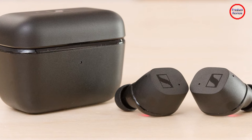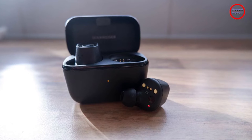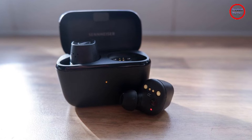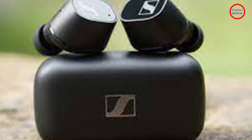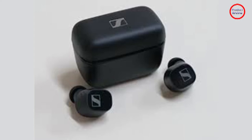Sennheiser's CX Plus True Wireless come in at $179 in the US, which is $50 more than the original CX True Wireless and $120 less than the Momentum True Wireless 2. Price-wise, this puts it towards the upper echelon of the mid-range earbuds market — $20 more than the $159 Denon AH-C830NCW, $50 more than the $120 Jabra Elite 4 Active, and $10 less than what the AirPods Pro usually are at their regularly discounted price.